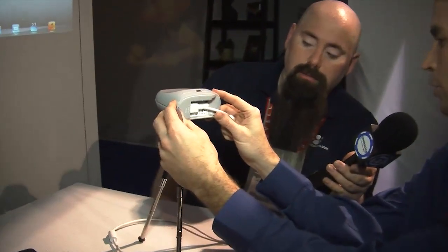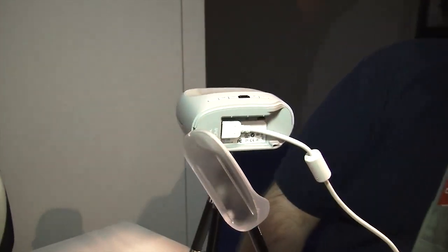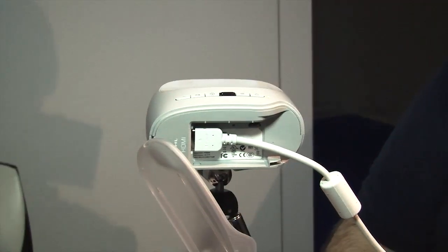All right, we're back, and we're here with David at 3M and he's going to show us. I mentioned HDMI MHL — it's a new technology. I believe this is the only projector out in the market that has this capability.